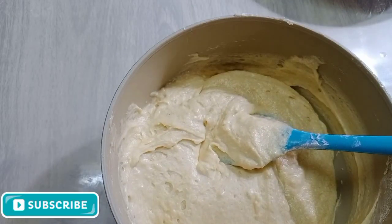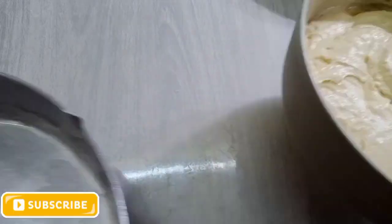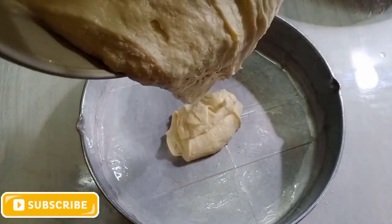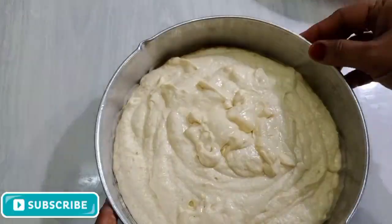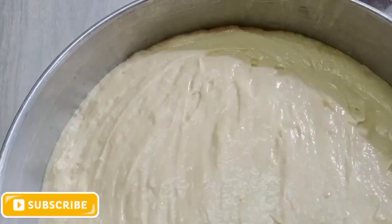Now we are ready. I'm going to put it in a bowl and heat it for 10 minutes. Put the batter in a cake pan and bake at 195 degrees for 35 minutes.